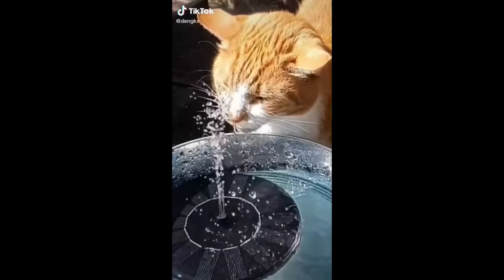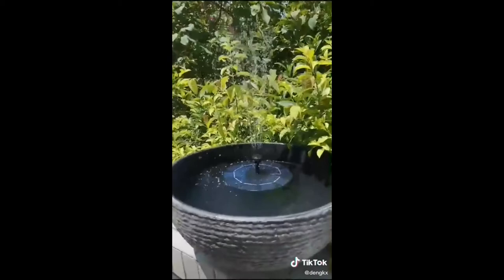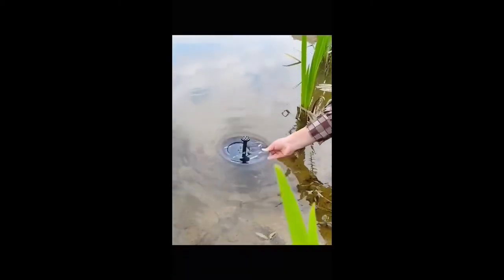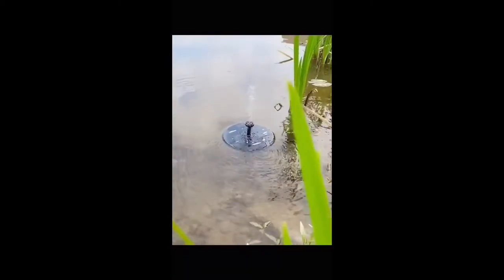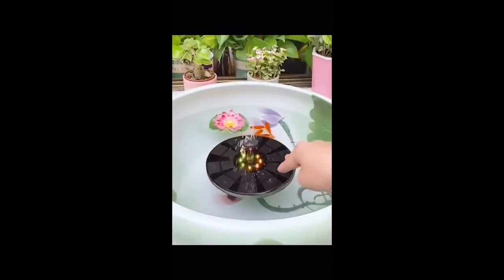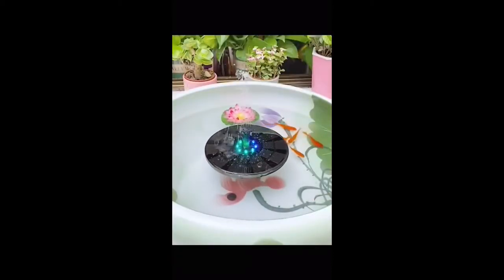Have you tried out this amazing solar fountain? It is cordless, solar powered, and has a built-in submersible water pump. It even has a backup battery to store power and six bright LED lights, so it still works great at night.